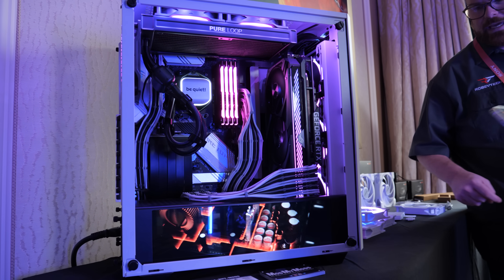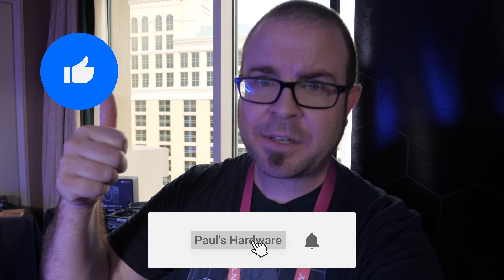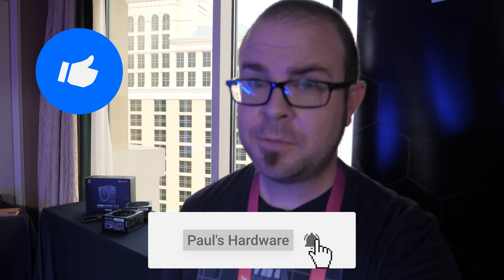What do you guys think? Let me know in the comments section down below. That's all for my time here at Be Quiet. I want to say a big thank you to my sponsors for CES 2023 — Cooler Master, Gigabyte, Asus, and Kioxia. I have more videos still to come, so hit the thumbs up button, subscribe if you're not already, and we'll see you in the next one.